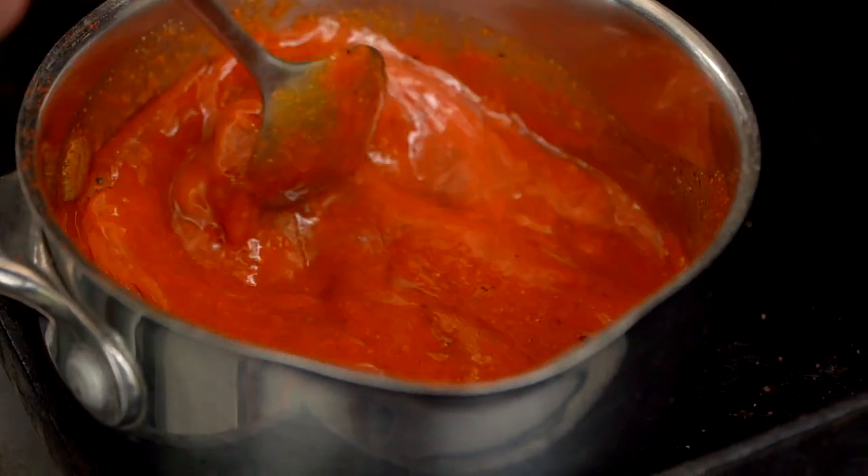I seriously doubt Pizza Hut takes this much time and effort to make their sauce. Well, I seriously doubt that they have somebody yapping in their ear the whole time. So you want a tightly packed quarter cup of brown sugar.